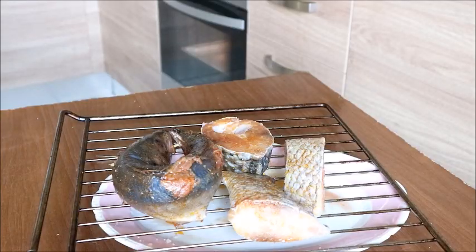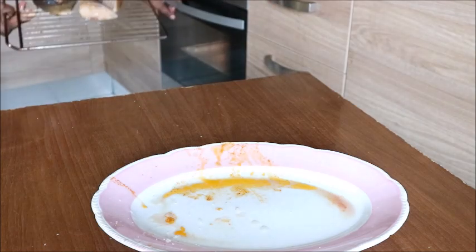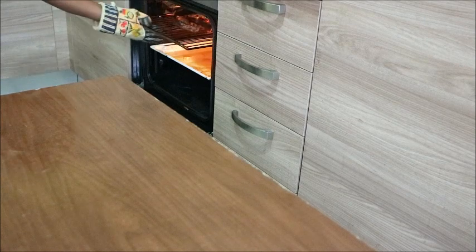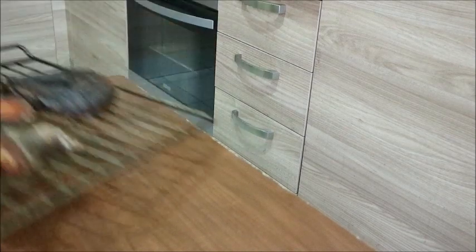My fish is ready to enter into the oven. I place it in the oven for one hour. After one hour in the oven, this is what my fish looks like.